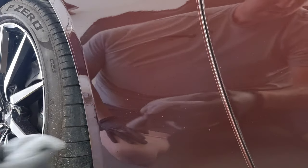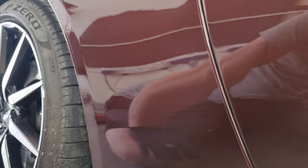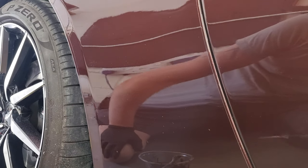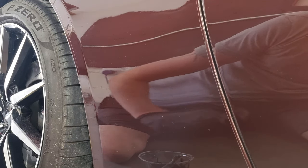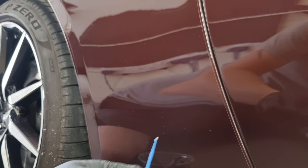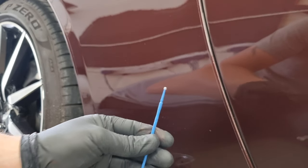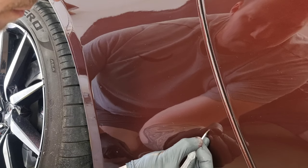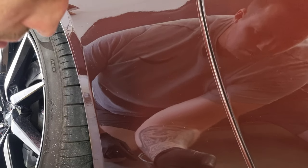Pretty happy with that — it looks really good and it's made a big improvement. Now if you get any larger chips, with the same paint you can just touch them up with a decent brush or a little micro stick. It just finishes the job and takes your eye off them.